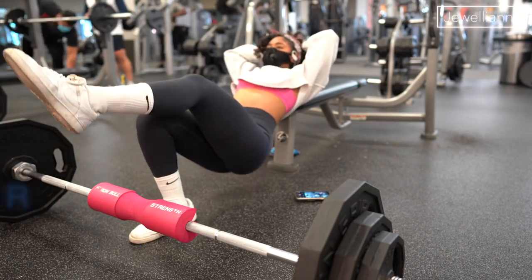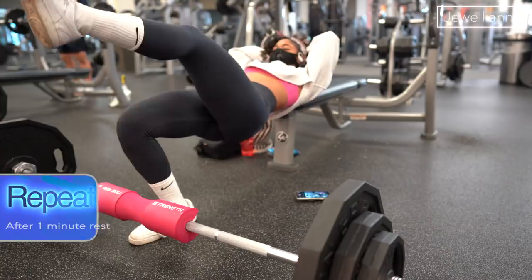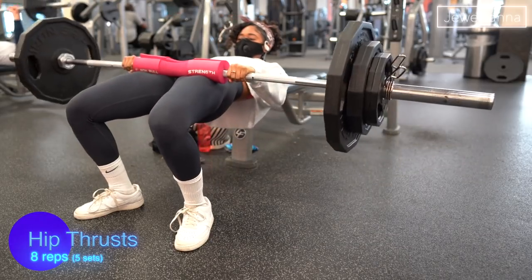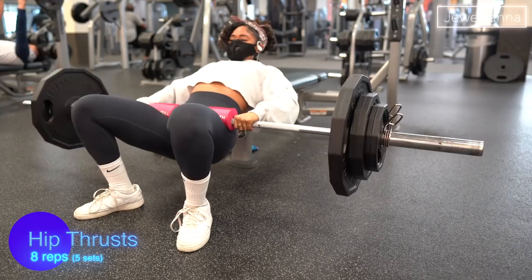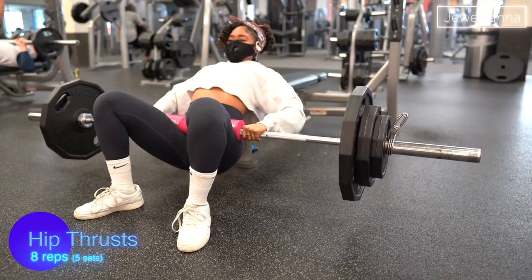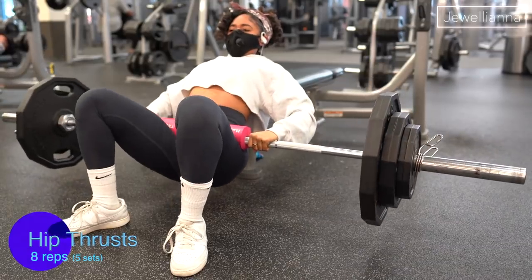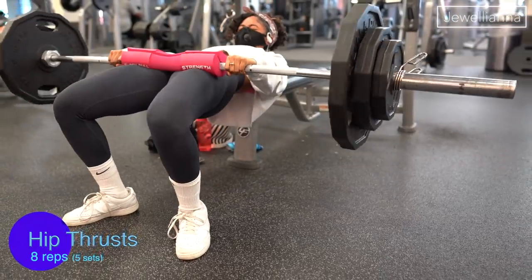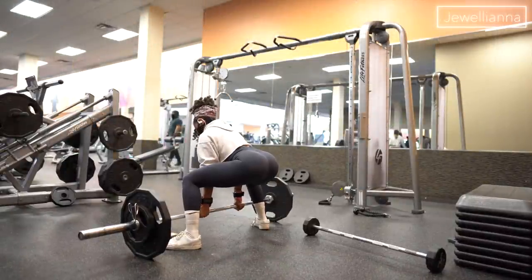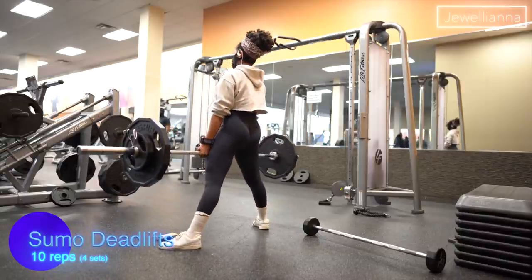The first main exercise is hip thrusts — I'm doing five sets of eight reps using 205 pounds. My glutes were on fire. I make sure I pause at the top, and by like the fifth or sixth rep you'll see in my face I was kind of done with these — but these are one of my favorite glute exercises ever.